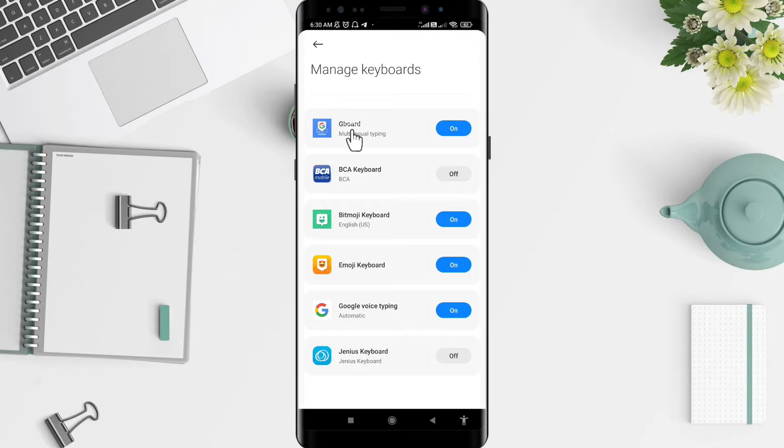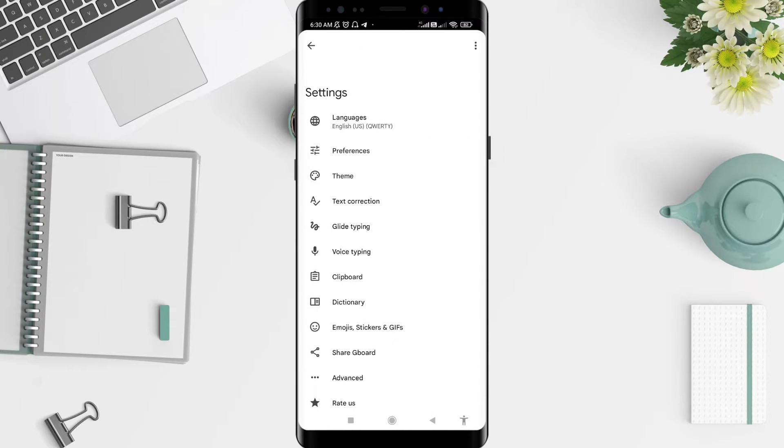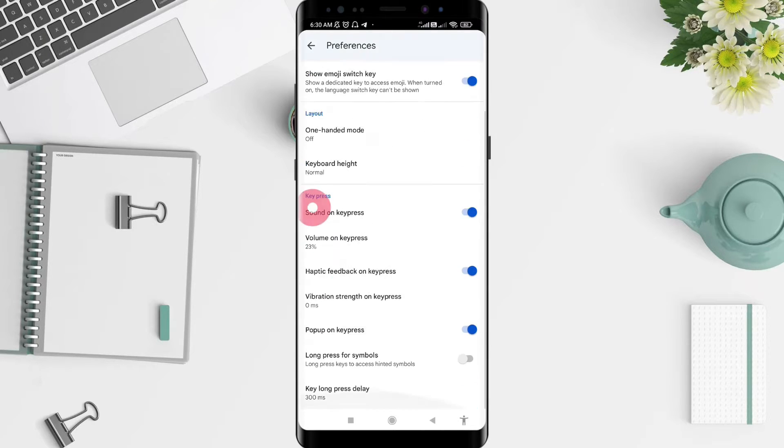Tap on Gboard. For the next step, go to Preference and scroll down until you find Sound on Key Press.